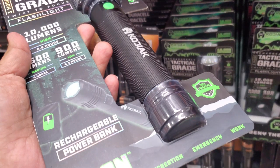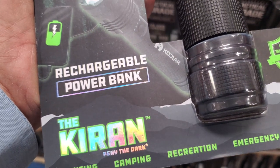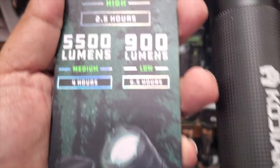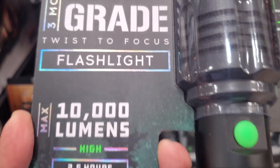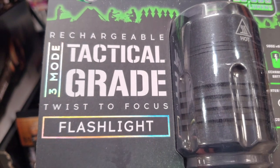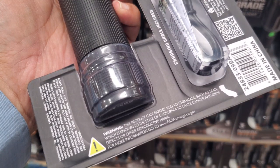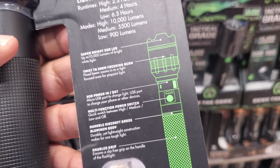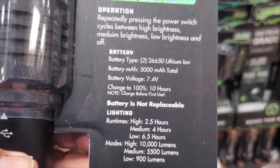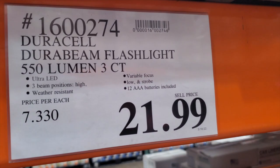So you got 10,000 lumens on high and 9,900 on low. It says rechargeable power bank from Kieran — for camping, recreation, and emergencies. Runtime is 6.5 hours on low, 4 hours on medium, and 2.5 hours on high. Twist to focus, tactical grade, three-mode — it's the Kodiak. 5,000 mAh, water resistant, comes with a charger and two rechargeable 26650 batteries.